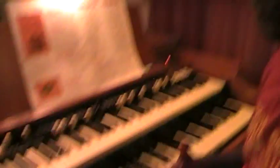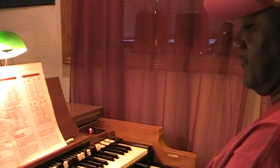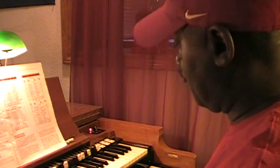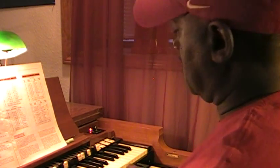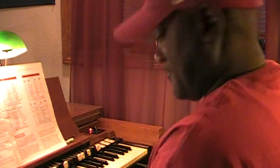And you might do something like that — you know, that song: 'When you hear of my home going... Don't worry about me... Just another soldier going home.'